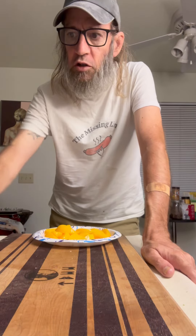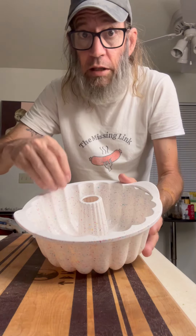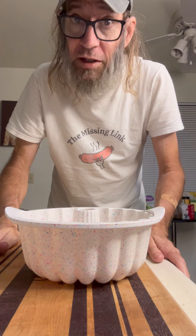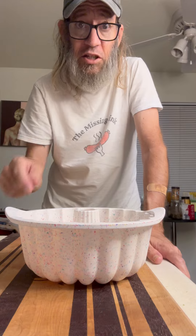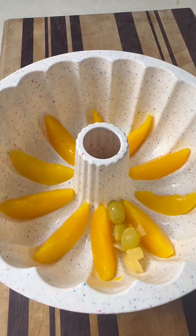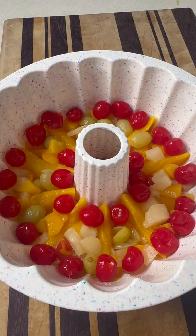So the first thing we're going to do — we're going to take our mold. I'm going to try to line these peaches up around the bottom, then sprinkle on the fruit cocktail on top of that, then pour the Jell-O on top. This bump pan has these little slots, so I'm doing the peaches in every other one so the fruit cocktail can go in every other one also. And then I'm throwing in some extra cherries — yeah, you have to.